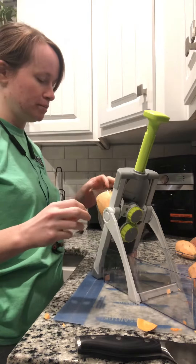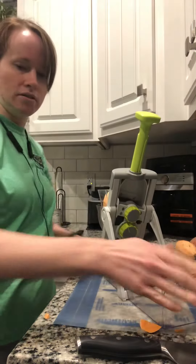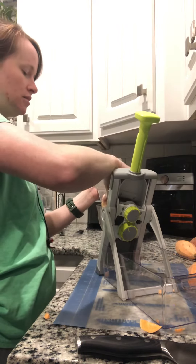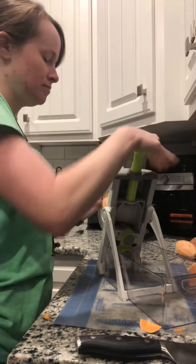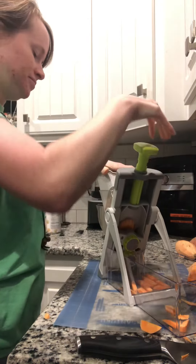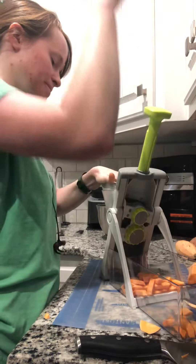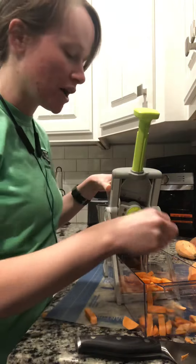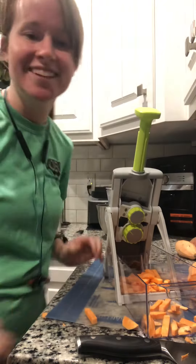I cut the sweet potato in half and peeled it. Being right-handed, here we go — the food holder goes on like so, and I just push this down and it cuts up the sweet potato. Sweet potato is one of the thicker vegetables, but here is what you get: perfect sweet potato fries, easy in seconds. Fantastic!